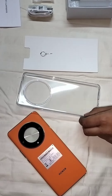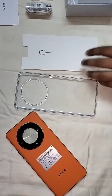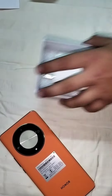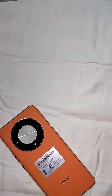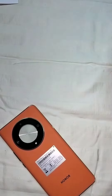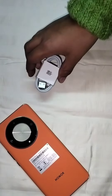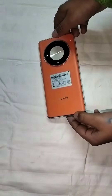These are the freebies that we get with the phone when we buy it. This is the silicone case and the SIM ejector. This is the 30W charger. These are the earphones and this is the C-type earphone connector. This warranty card also comes with the mobile. This is the data cable.